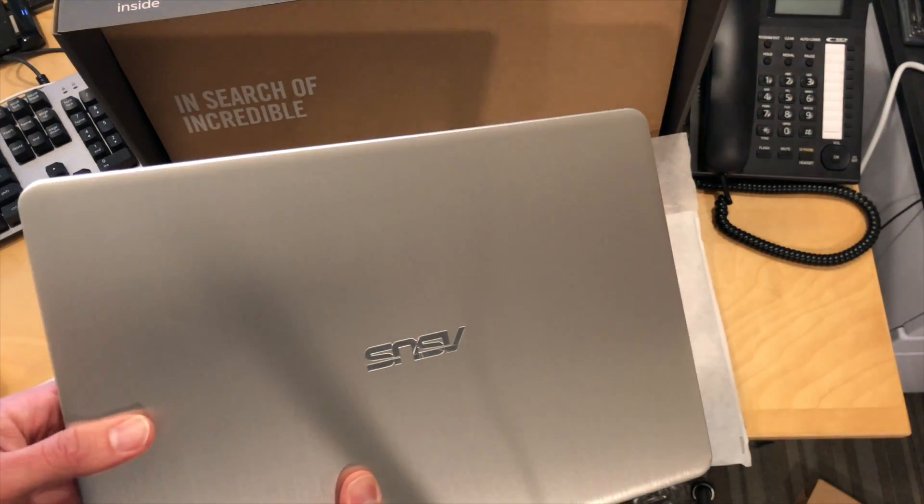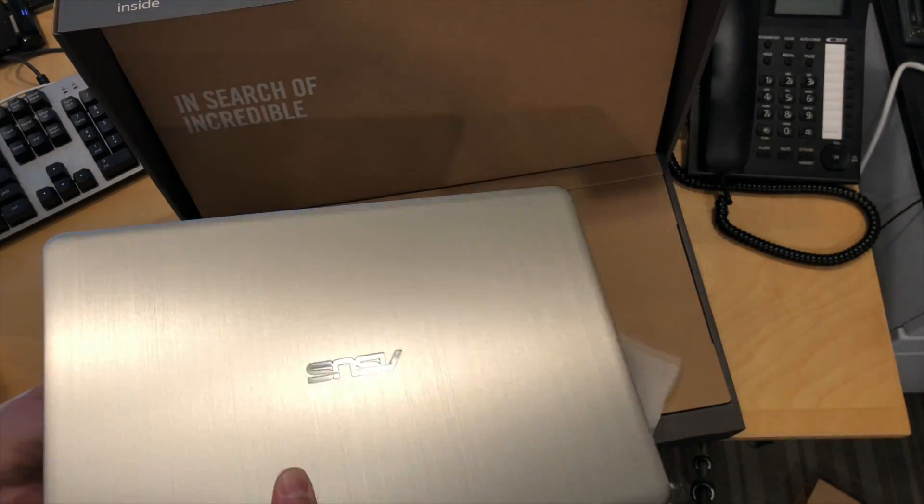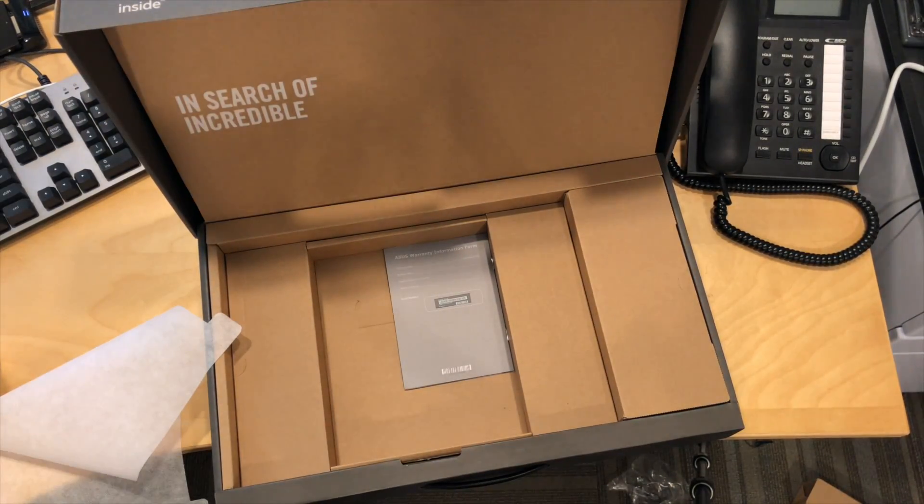Again, $799 with this configuration with 8 gigs of RAM and a 256 gigabyte SSD. Let's take a look and see what else is in the box here.